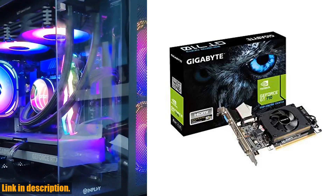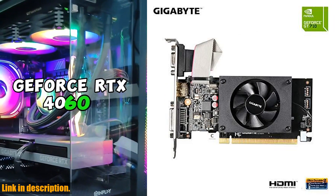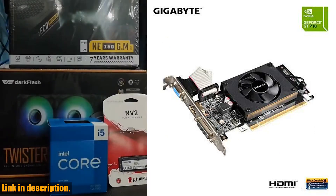Hey guys, welcome back to the channel. Today we're taking a look at the Gigabyte 2GB RAM DDR3 SDRAM Video Graphics Card, the GVN710D32GLREV 2.0.